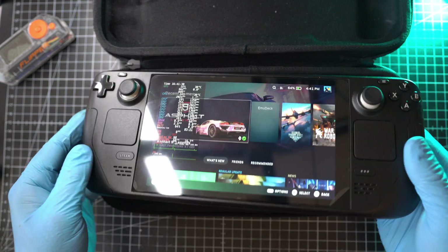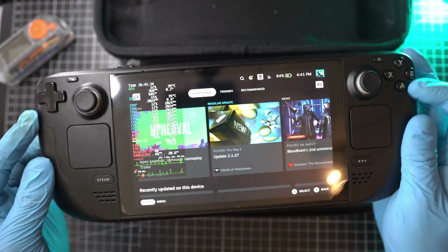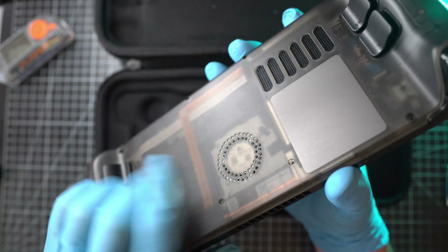What are you waiting for? This was a fun project. I'll definitely be making more modifications to my Steam Deck, so stay tuned. Thanks for watching and see you next time.